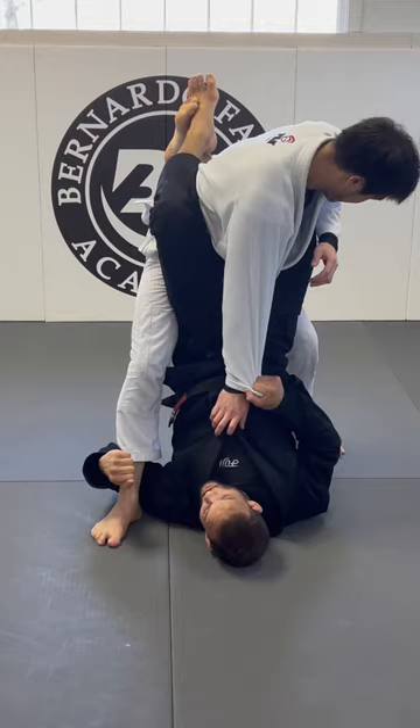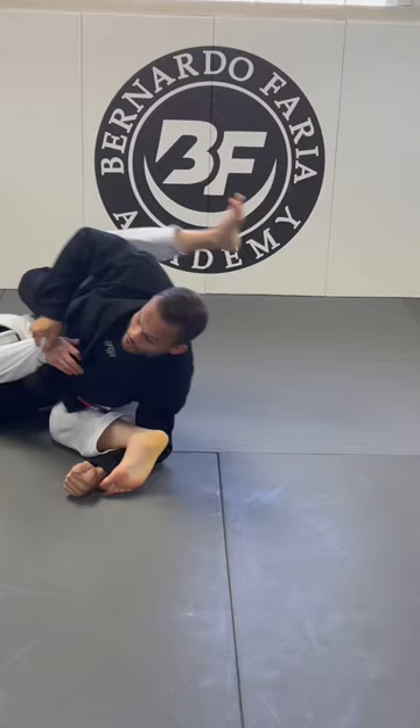Once I hold it, my hip goes on top of his knee. Now you can see that he's going down and then I open my guard. From here, I want to position my leg. Build up and then bounce.